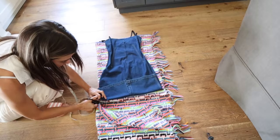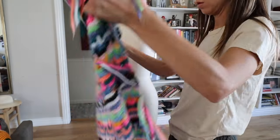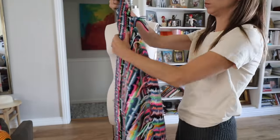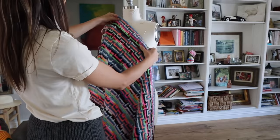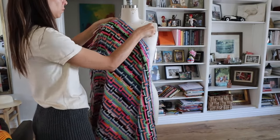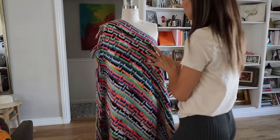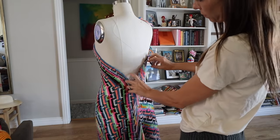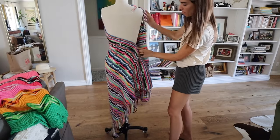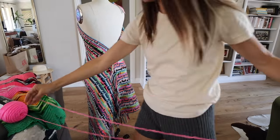I'm actually going to start with the long dress. I've got about half the blanket here, and I'm gonna take one corner and anchor it to the top of my dress form. This creates basically a one-shoulder tank halter. Up on the side and under both arms — all I've done is wrap it around the back. I'll figure out if it's tight or loose later.